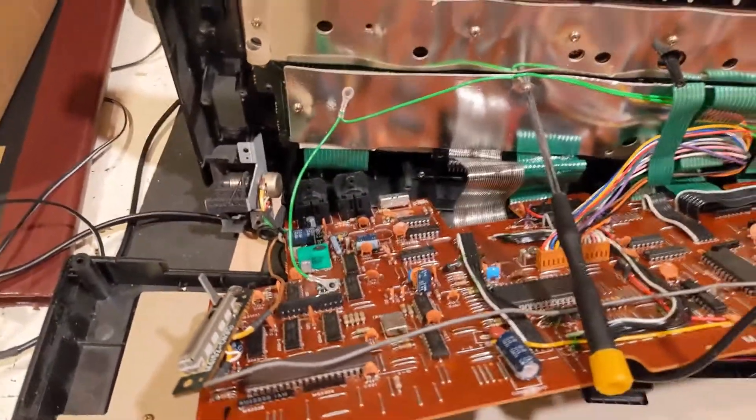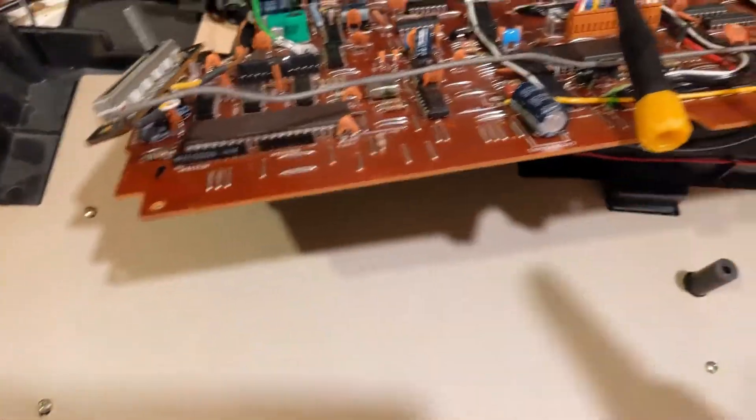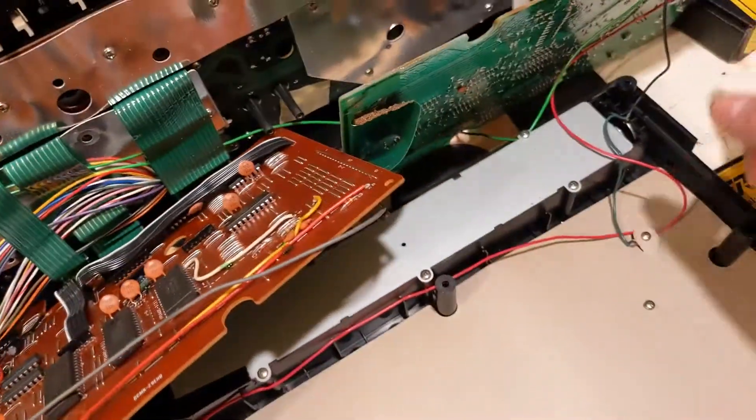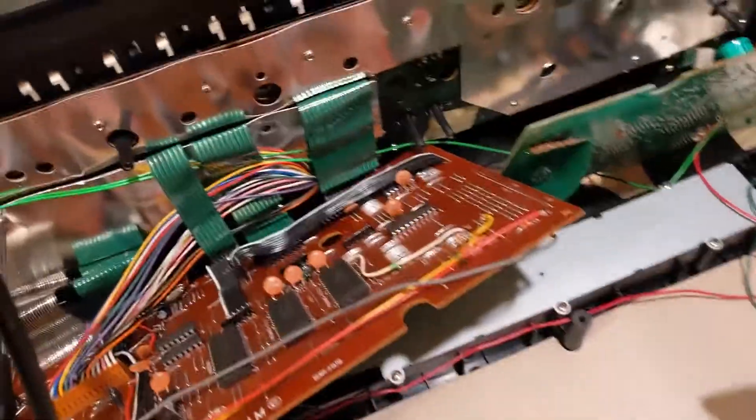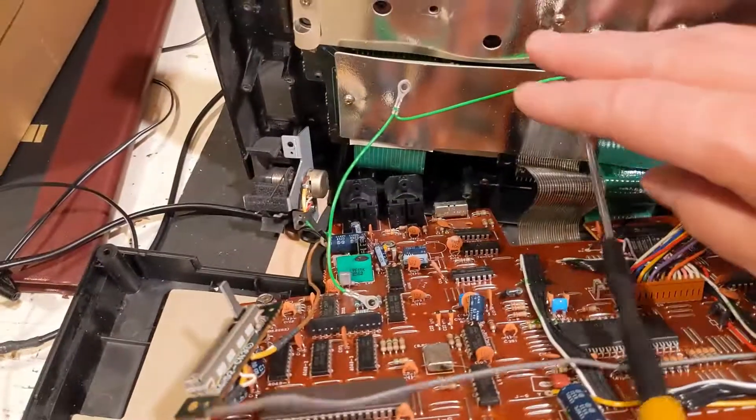When you're taking these apart, there are a lot of screws. The circuit board has quite a few screws around it — not just the corners but also somewhere in the middle of the boards. You've got all these little screws here which are underneath the keys.